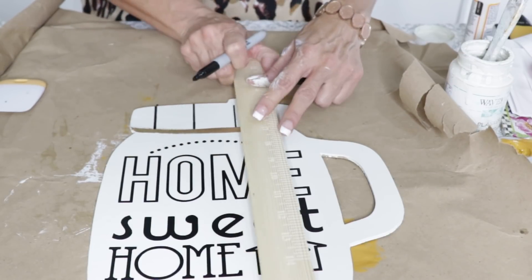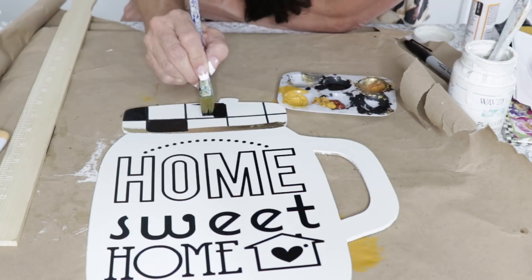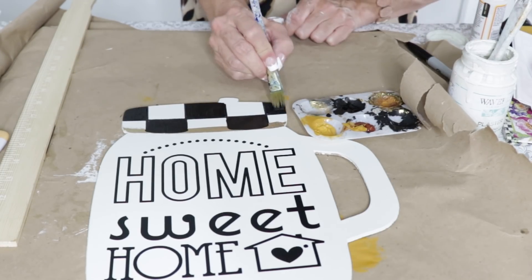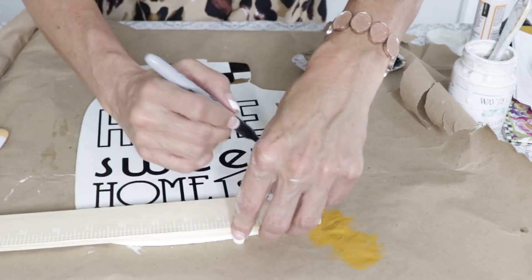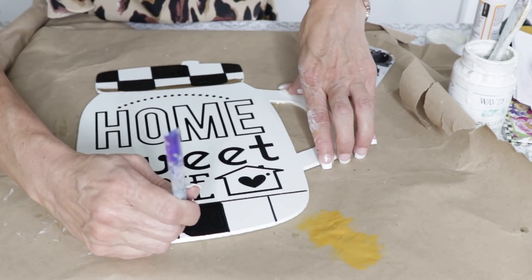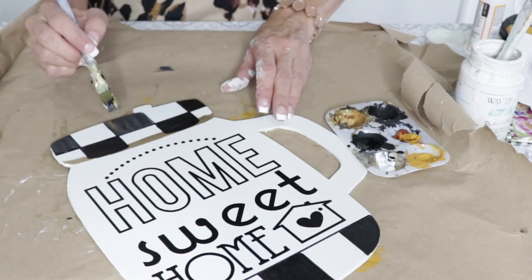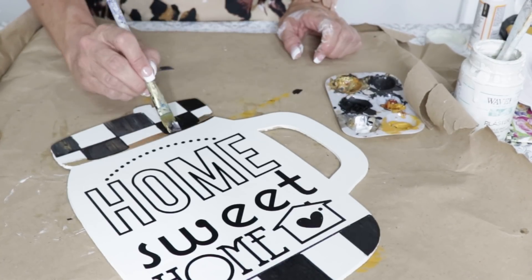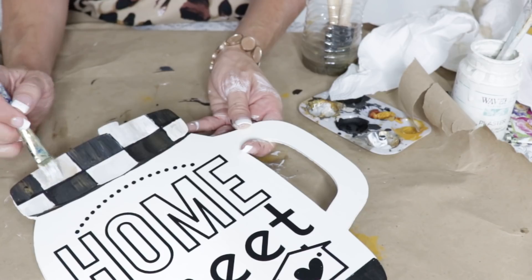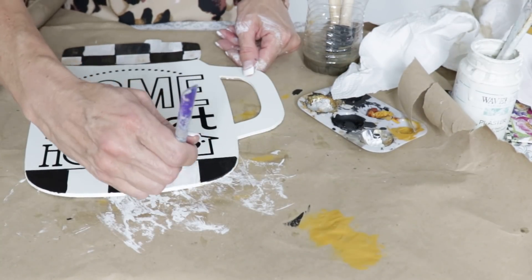I'm taking a ruler and drawing some little lines to create a check pattern at the top of my Home Sweet Home sign. I've been crushing on McKenzie Childs checkerboard — it's a fun take on Buffalo check, which I know will be super hot again this season, but I want to give it my own little twist. I'm painting the little black squares. Flat surfaces are really great to start with if you're afraid to try the checkerboard pattern. Some of you have suggested using a Sharpie instead of a paintbrush, which is an awesome idea too.